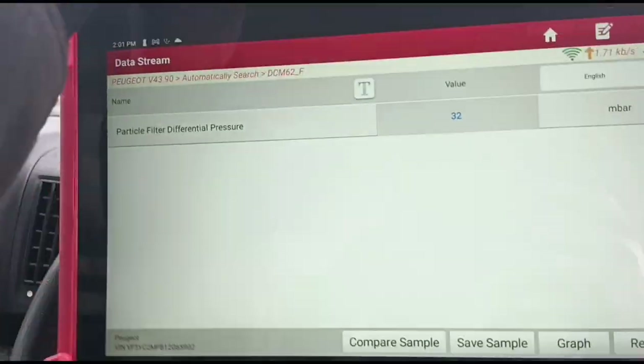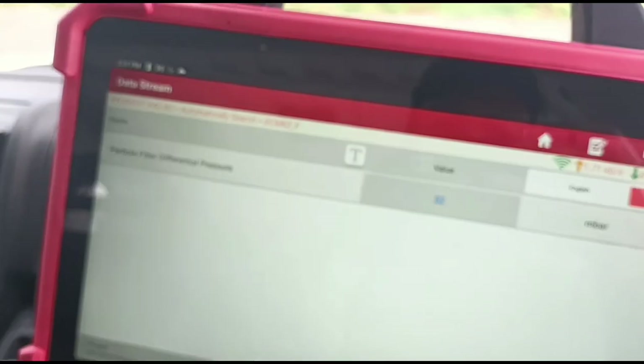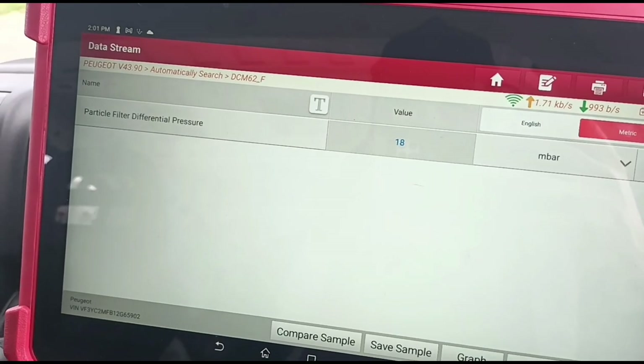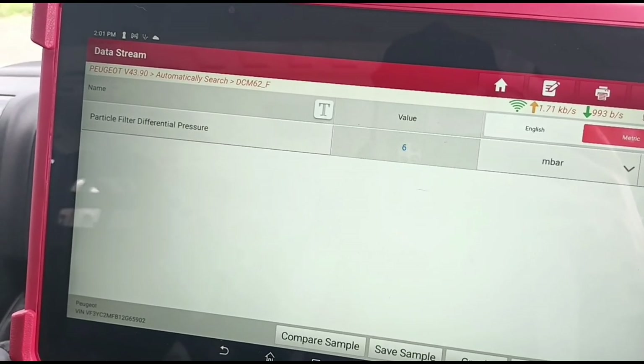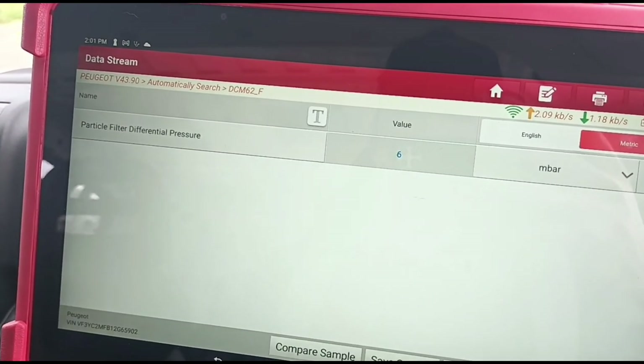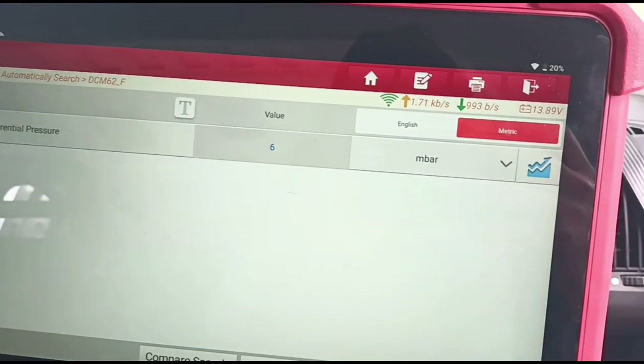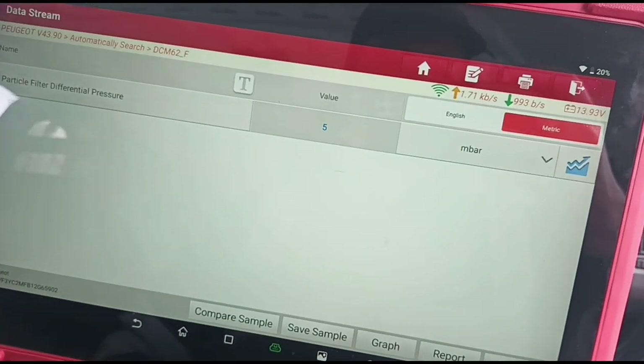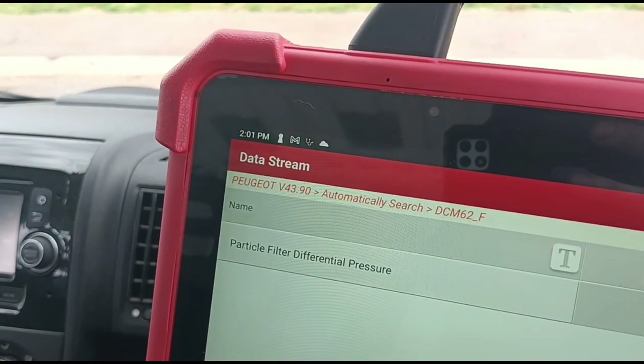The pressure has come down to 32 millibars, so let's let the vehicle idle. That's a good result - we got around 5 millibars of pressure at idle, that's plenty good enough. It will probably come down lower than that; we have only been accelerating for a couple of minutes.